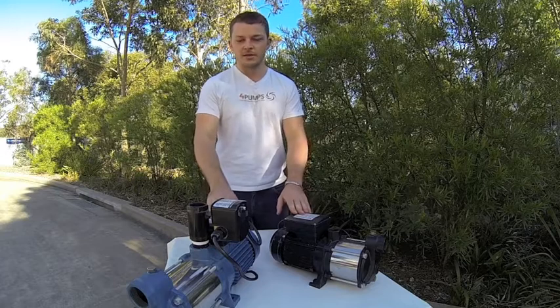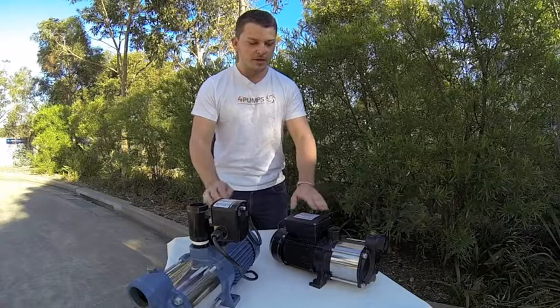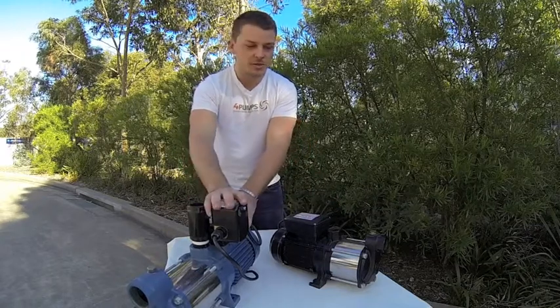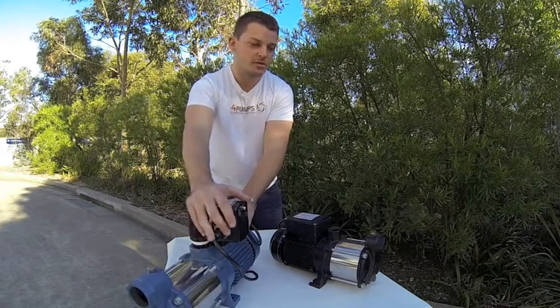Hi guys and welcome to 4Pumps. Today I thought I'd run you through the MT series of pumps. Here we have the MT43 and the MT83. These are multi-stage pressure pumps and they're really fantastic. They can be used for domestic and commercial applications.